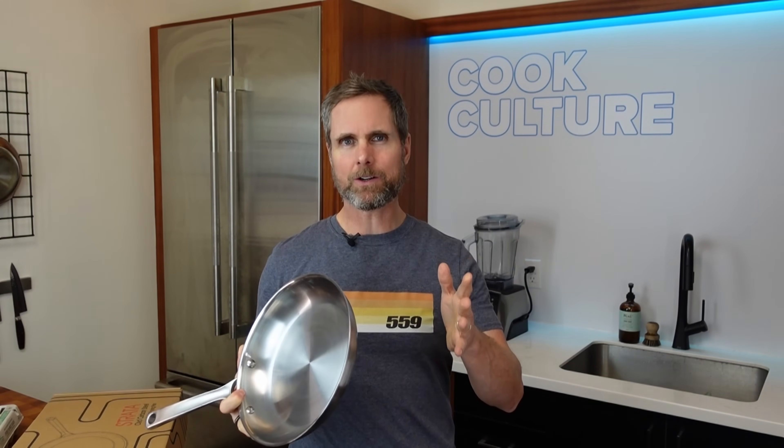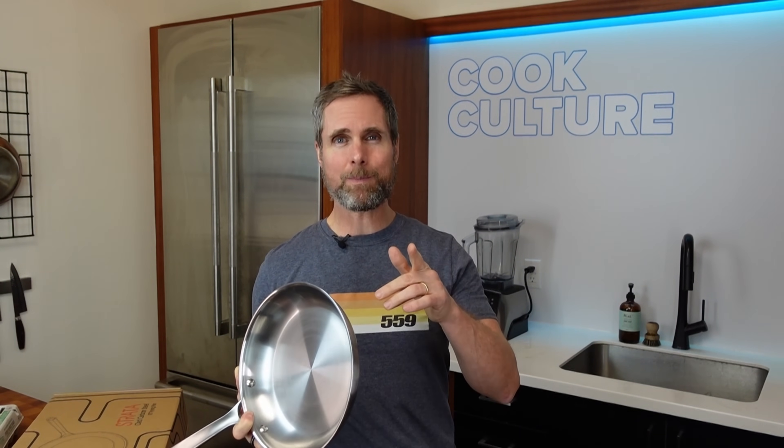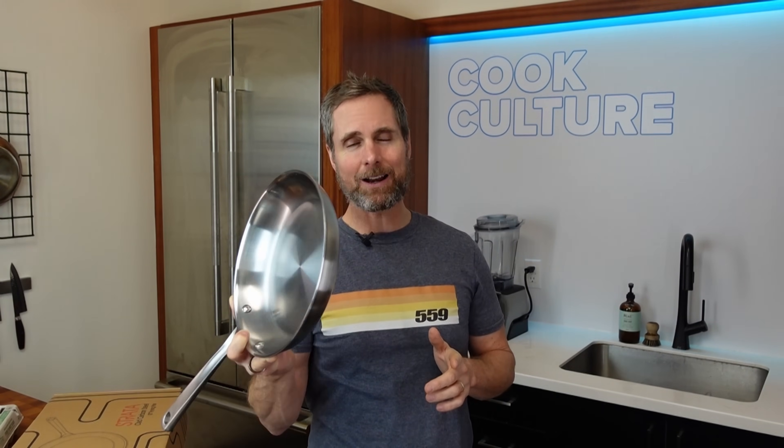So they decided to engineer a pan that works like carbon steel and feels like a good quality aluminum pan — same sort of weight. This pan here is a 10-inch that they sent to me for free. They gave it to me for free and I'm going to make a video whether it's good or bad, because if it's bad I don't want anybody spending their money on it. Right now this is brand new, just out of the box. I haven't used it at all.